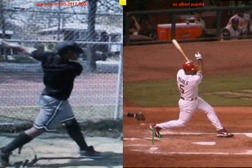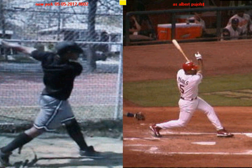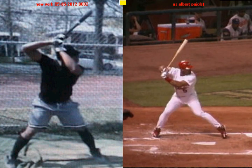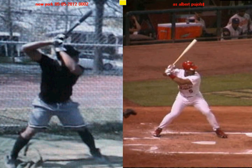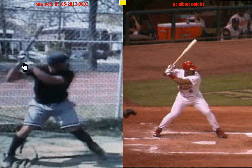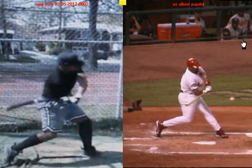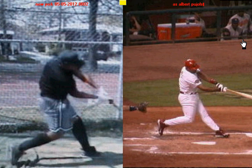To recap, three things you do really well: one, your balance throughout your pre-stride and stride movement; two, getting your hands back into a good hitting position before your swing; and three, great hip rotation and weight shift with the lower half. In the next video, we're going to talk about some things you can do to build off your strengths as a hitter. Thank you.